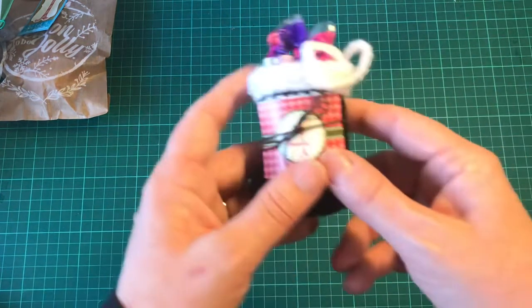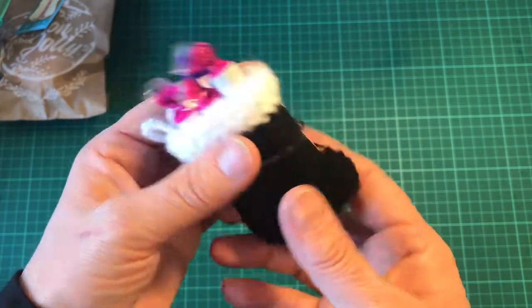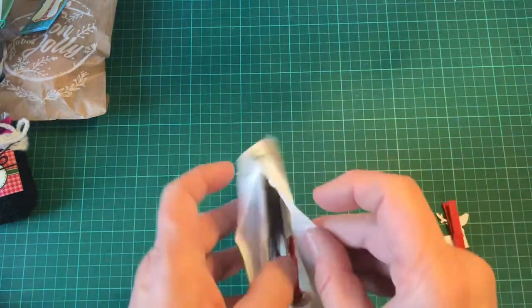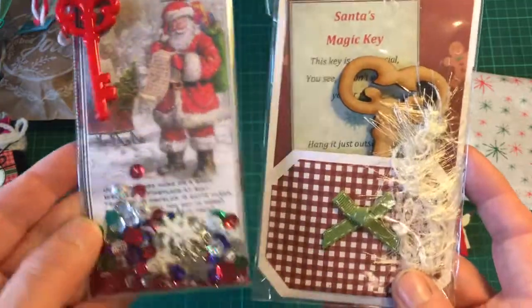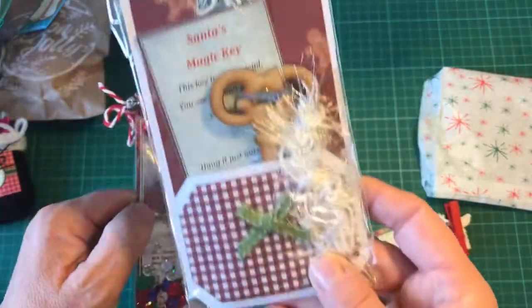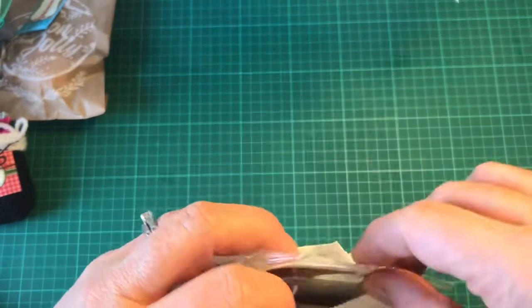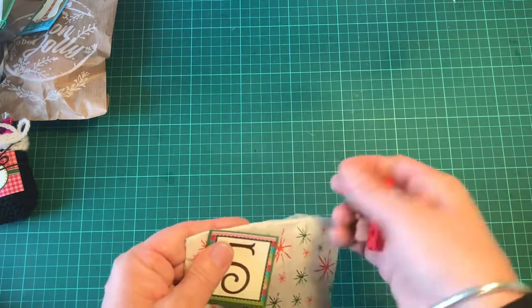Number four is a little knitted Santa boot filled with some sweets. Number five is a couple of projects I've made in the past — the Santa's magic keys. This is a shaker one, and this is one that you hang from your door, so she can decorate where she lives or she can pass it on to somebody else.